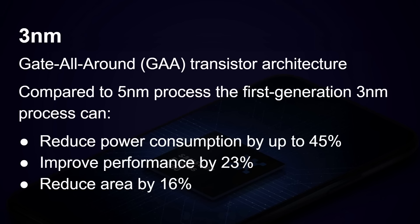This chip is built using a three nanometer process — a new process from Samsung using their gate-all-around transistor architecture. Compared to Samsung's five nanometer process, it reduces power consumption by up to 45%, improves performance by 23%, and reduces area by 16%. This is Samsung's new 3nm GAA process.